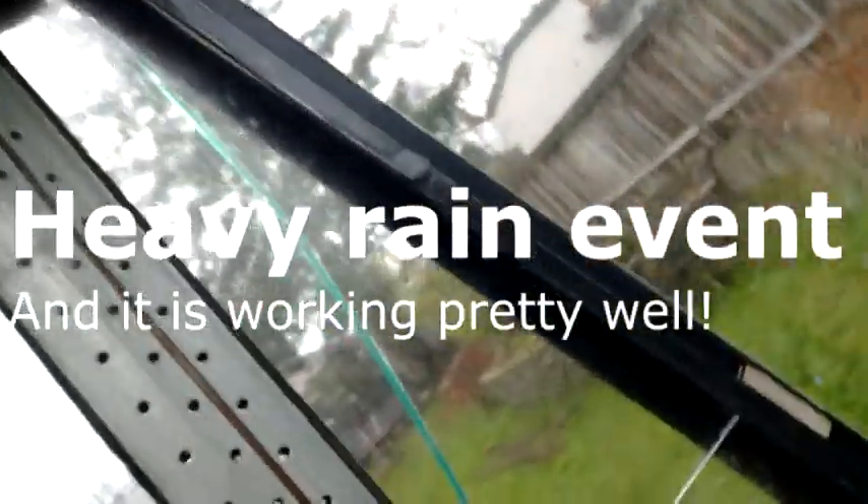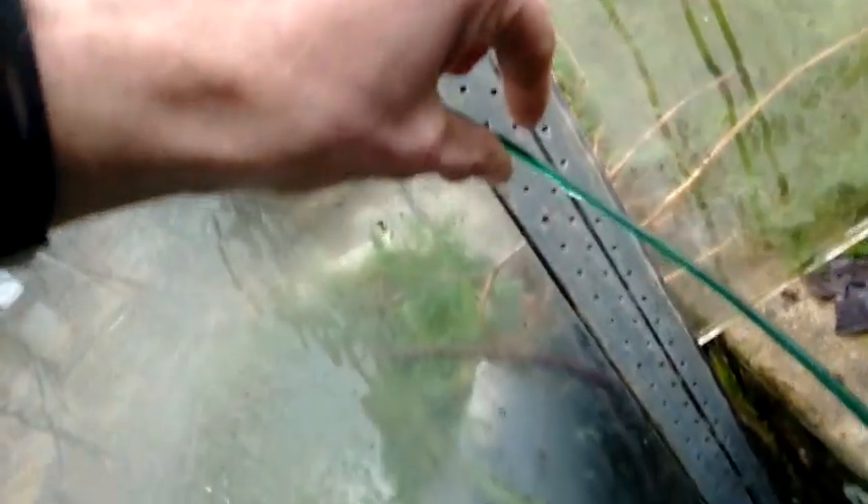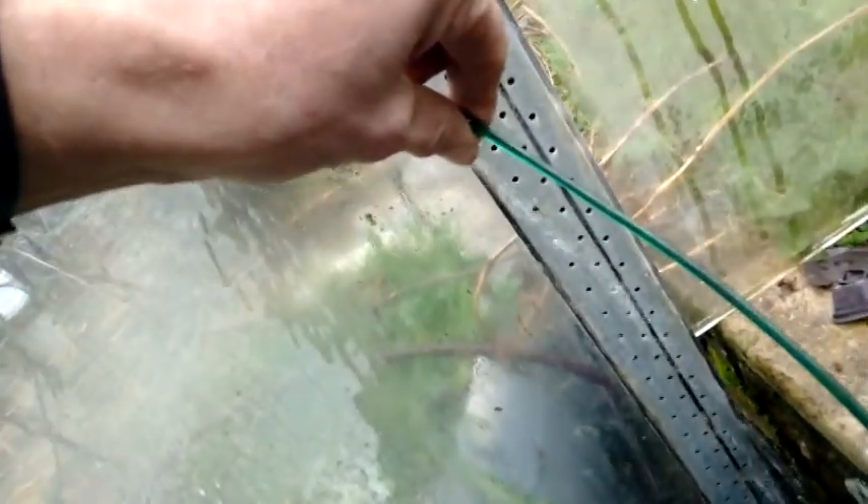Heavy rain on my greenhouse right now. Here's the water dripping down the green piece of clothesline, and most of it swings around the corner and into this little barrel. I'll just show you how much rain comes out — quite a bit.